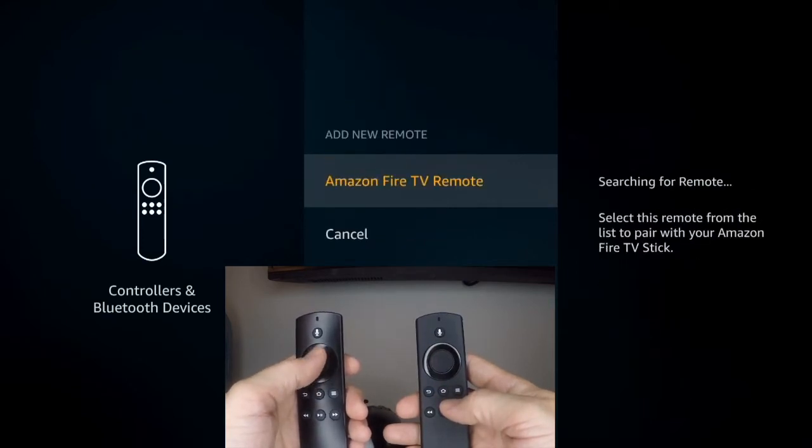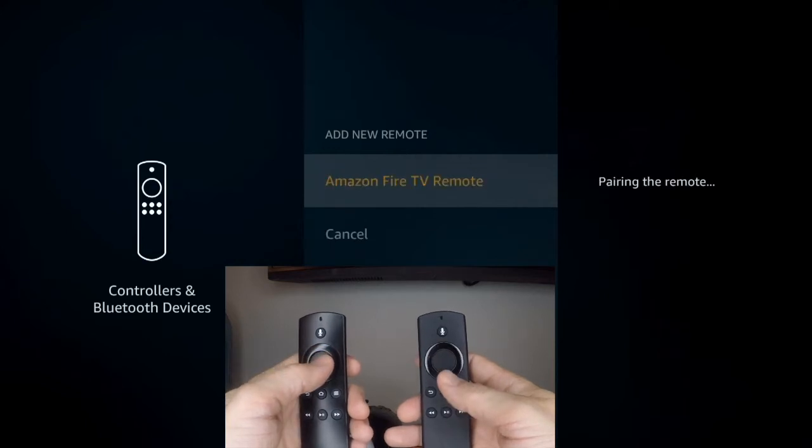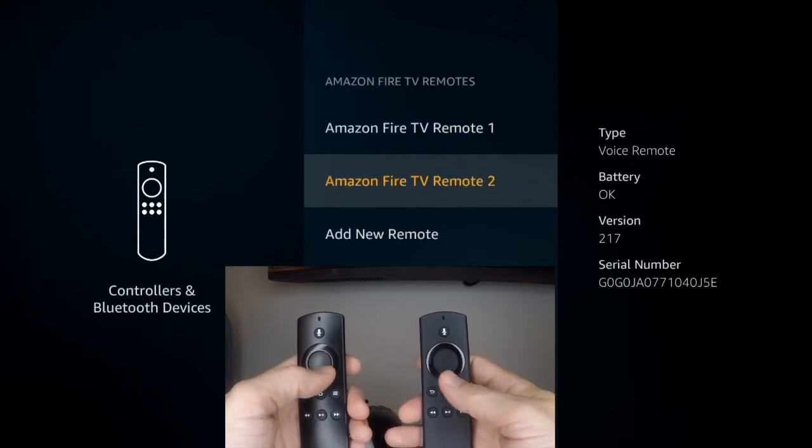And it's going to see it. So go ahead and press the middle button. And there it is — you got two remotes.